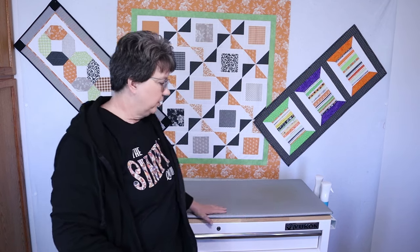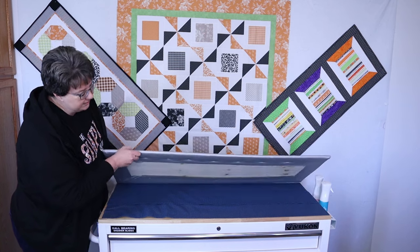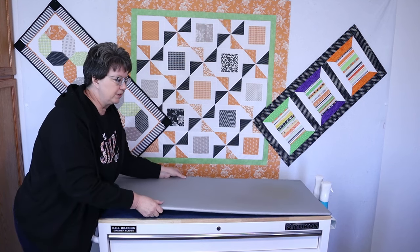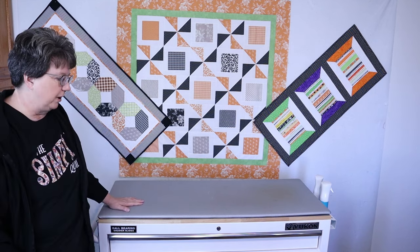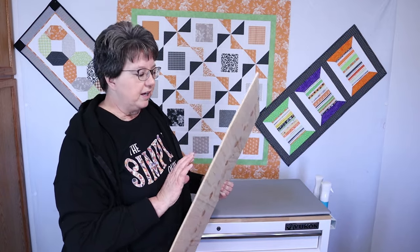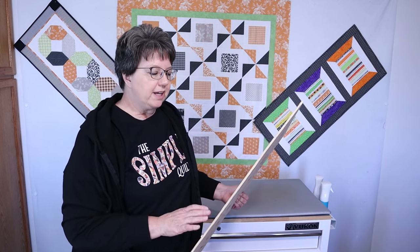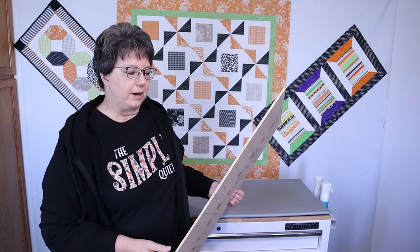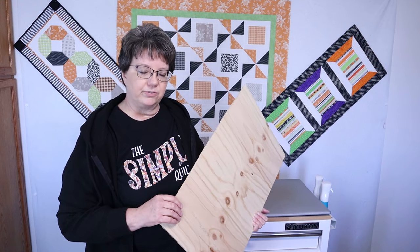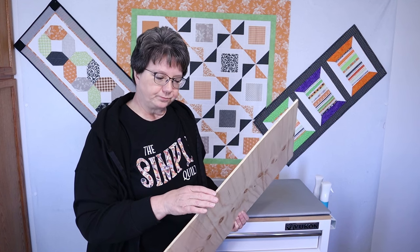Now I want to show you how I made the ironing board. The only thing between the board and the surface is that non-slip shelf material you can get at Walmart. This right here is just a piece of quarter-inch plywood — it comes in sheets. Wes cut this for me, but if you don't have someone to cut it, you can ask the lumber yard to cut it for you and they will make the cuts for the size you need.